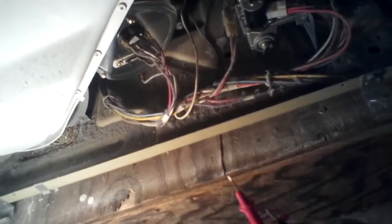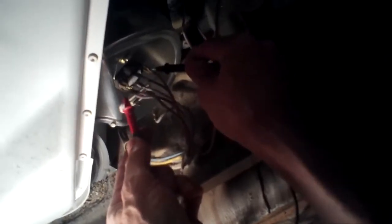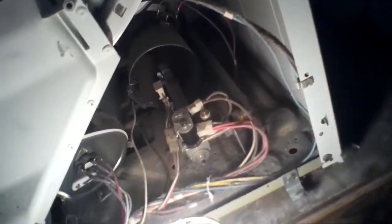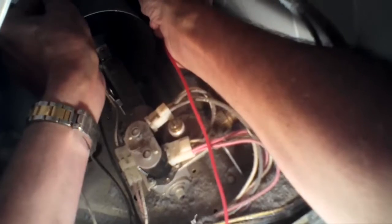Next thing we can do is test the outside terminals of the thermostat — they're doing good. And then we have a high limit in the back that could be our culprit. Let me test that. Yeah, there we go — so that one's doing fine.